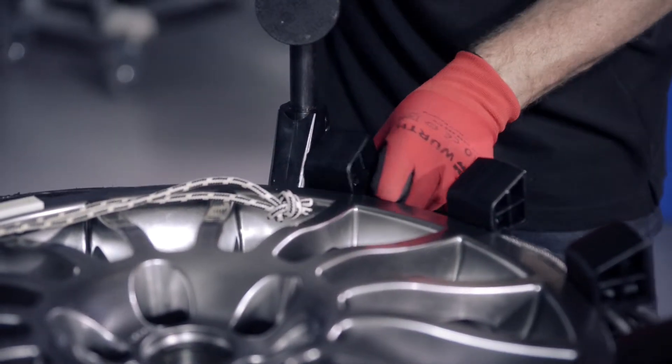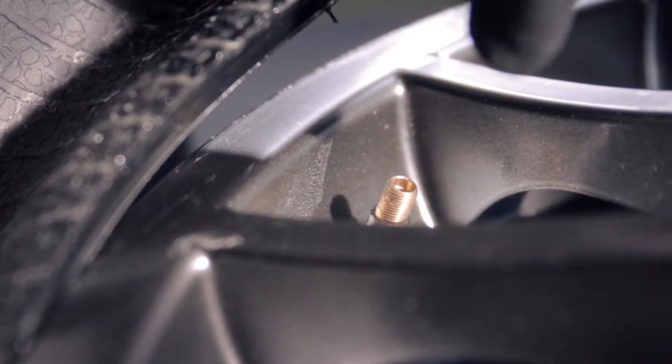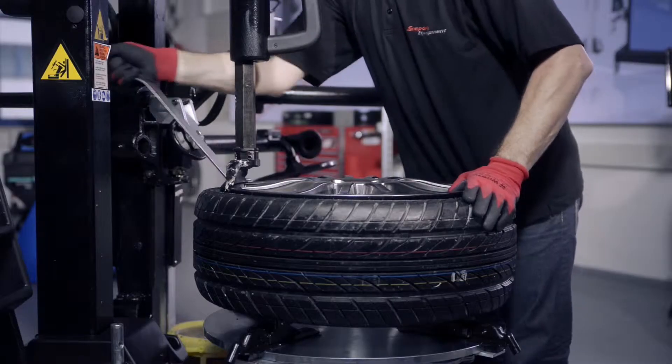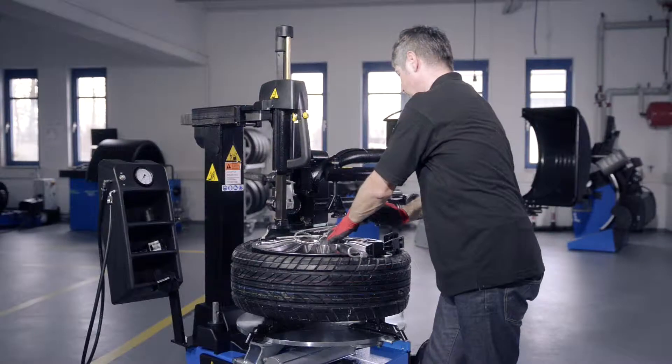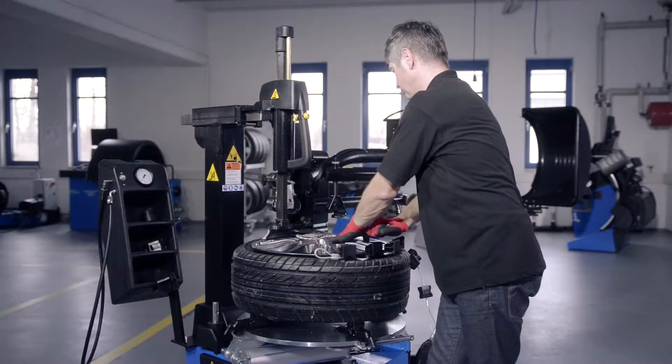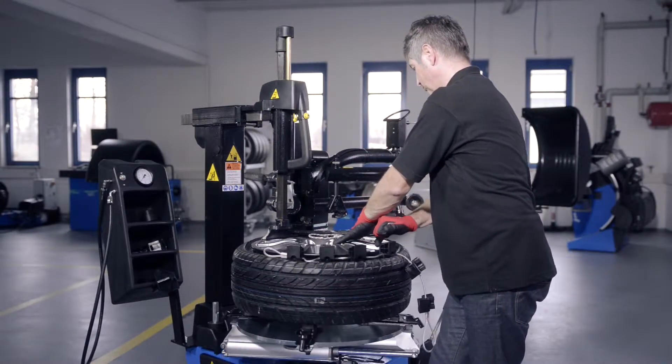The valve should be approximately 10 cm right of the mounting head. Next, use the tire lever to carefully lever the bead over the mounting head and demount the upper tire bead.